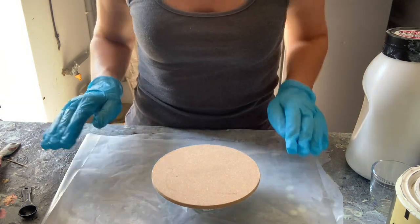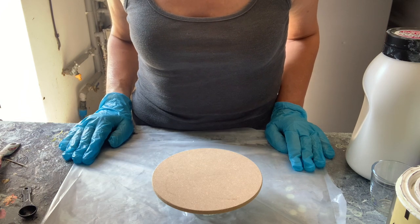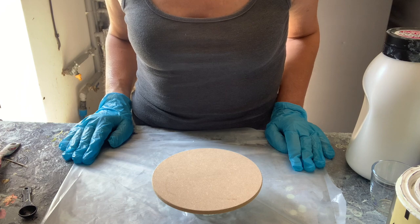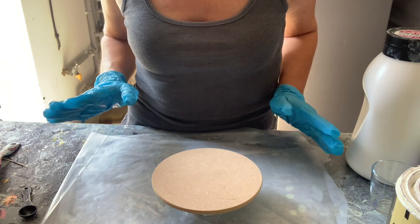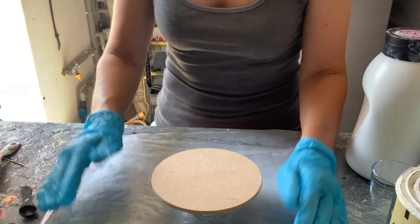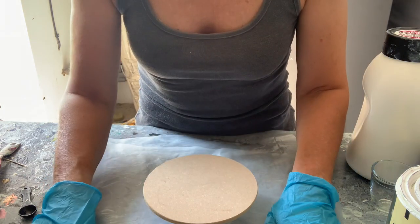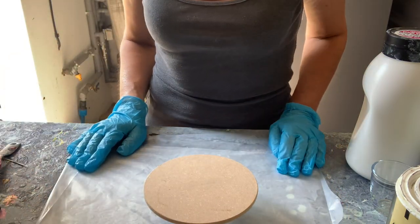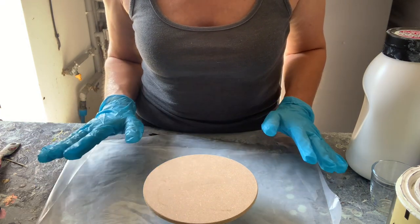Hello everybody. Today I'm going to do a video on how to prepare your paints and mix your paints for the Shelley art slash fluid bloom technique. This is my version of it, so I hope you can bear with me. This technique is fabulous, it really is, and yields some just amazing results.